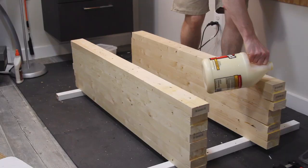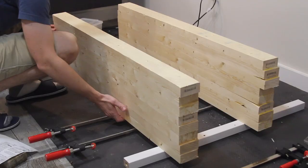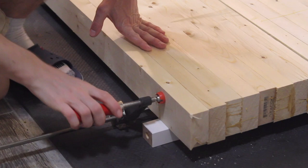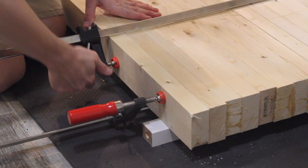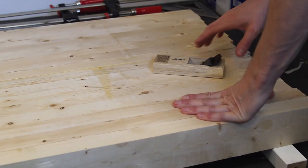Then I glued and clamped both sides together. After it dried, I used a block plane to remove any of the excess glue and some of the raised surface.